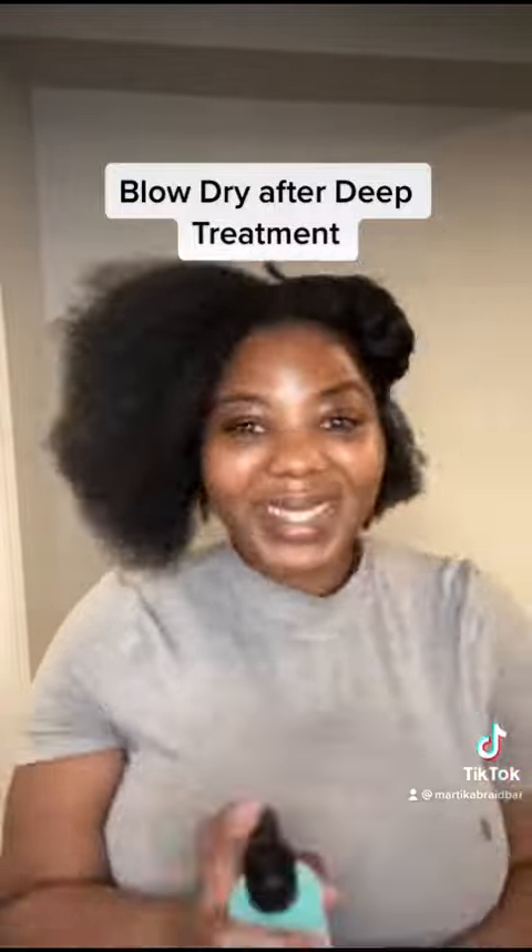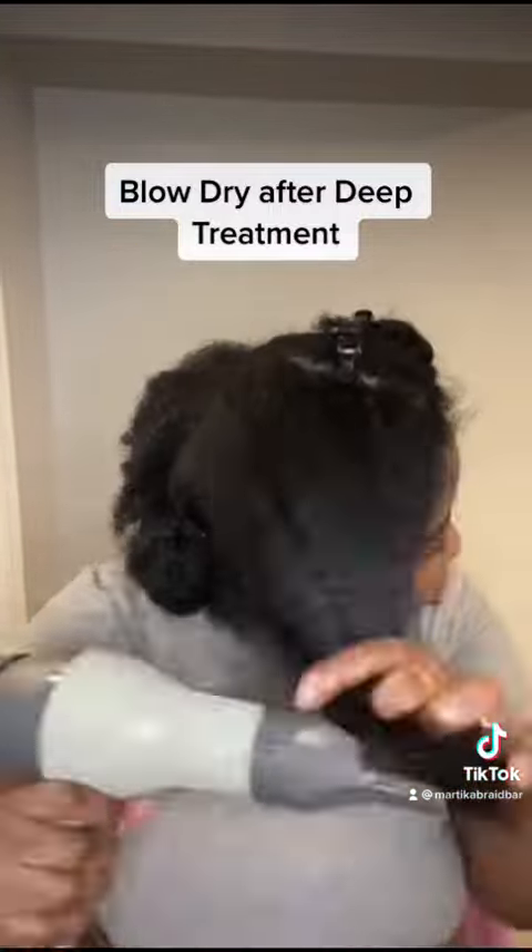I'm going ahead and detangling the next section of my hair. And I am blow drying, especially the front, just so you guys can actually see what I'm doing since I'm sitting. I'm blow drying everything to get it smooth and stretched, so that I can prep it and style it once I'm done and everything is dry.